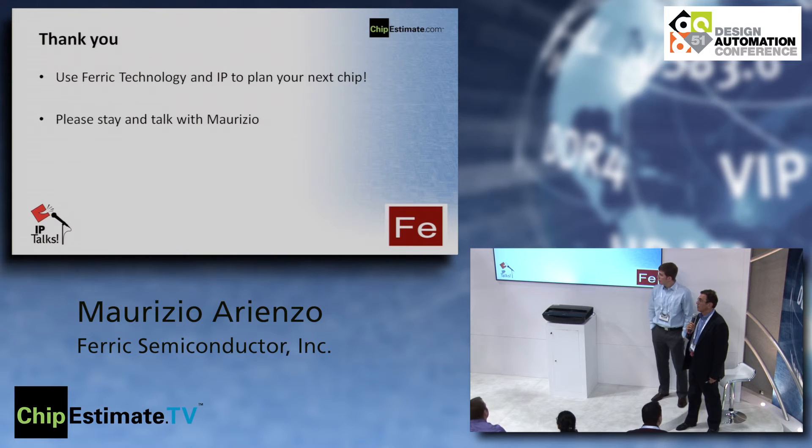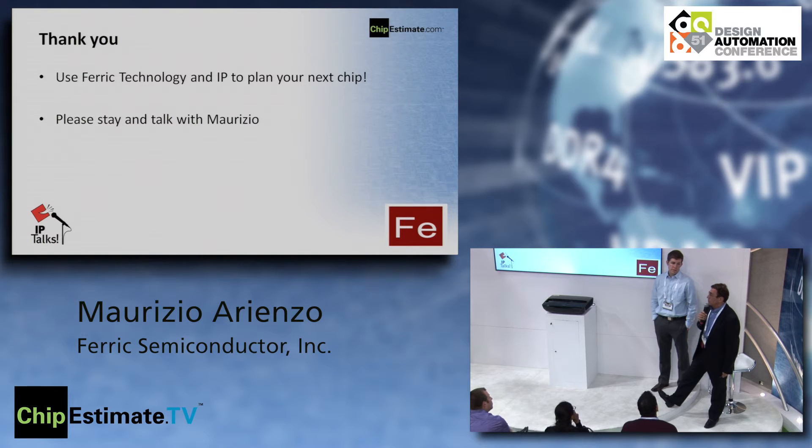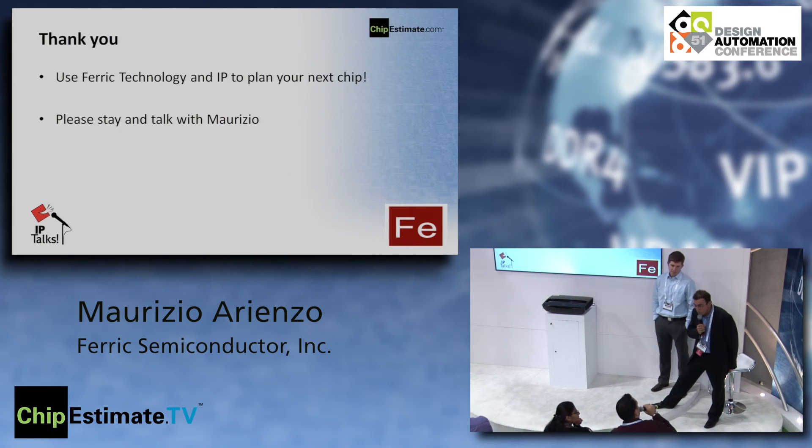Question: When will the IP be available at TSMC? We expect the technology to be qualified early next year — we already have a lead customer, which is what you need to qualify the line and the technology. But if you want to work with us now, you can get started right away — we are already running full runs.